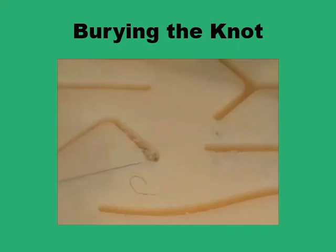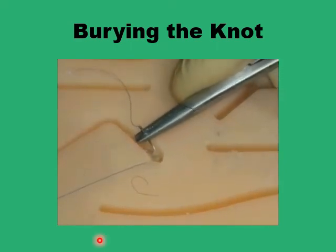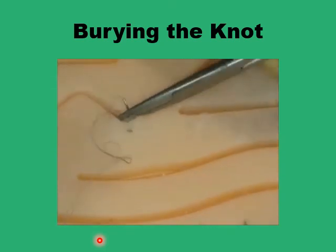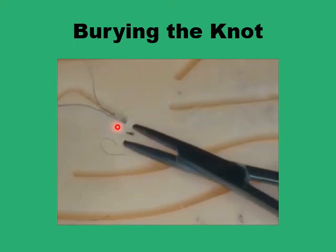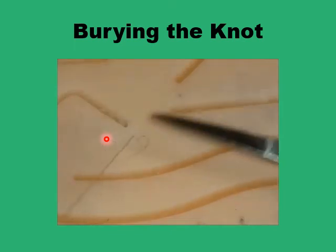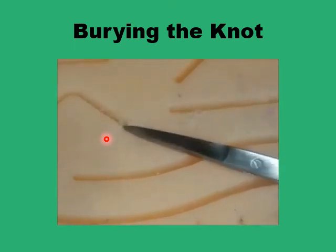What you want to do next is to bury the knot in the subcutaneous tissue and retrieve the suture line to the surface. To do this, you just pass your needle under the knot in the subcutaneous plane, bring it up to the surface beyond the apex of the wound, and pull on the suture. This will bury the knot, and you just cut the suture flush with the surface.